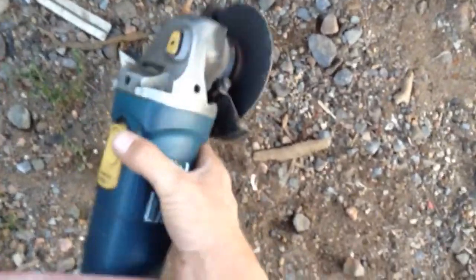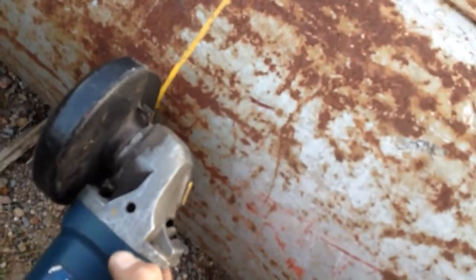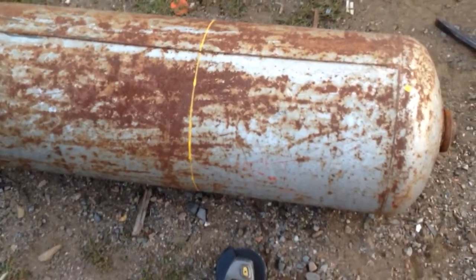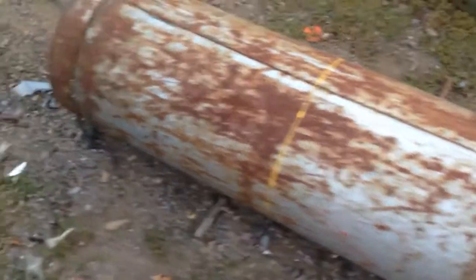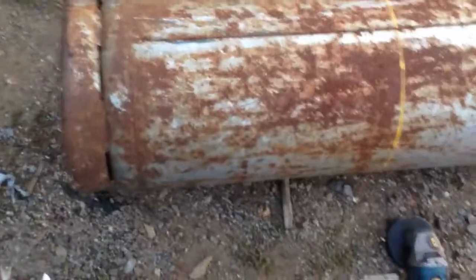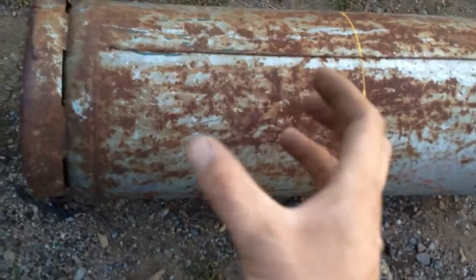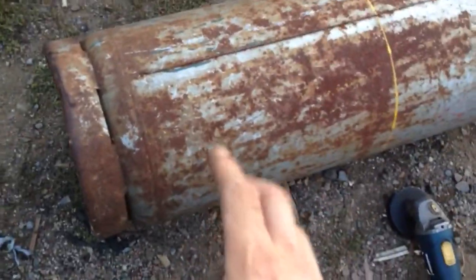I'm going to use a cutoff wheel on a four and a half inch angle grinder, and I'm just going to cut into it and try to keep the line as straight as possible. I don't know if that's the best way to do it, but that's what I'm going to do. The bottom half is going to be the part that I use — I'm going to use it upside down, so the bottom is going to be the top.